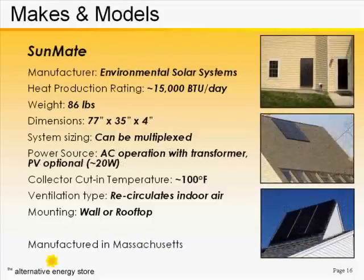The SRCC has given the SunMate a rating of 15,000 BTUs per clear day. That's because it has slightly more efficient internal workings. It's slightly smaller than the SolarSheet, at 77 inches in height, and has a slightly different appearance as well.